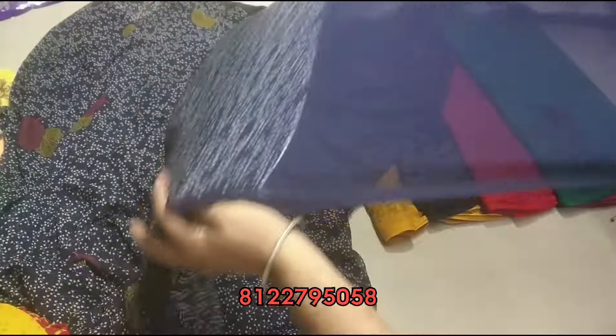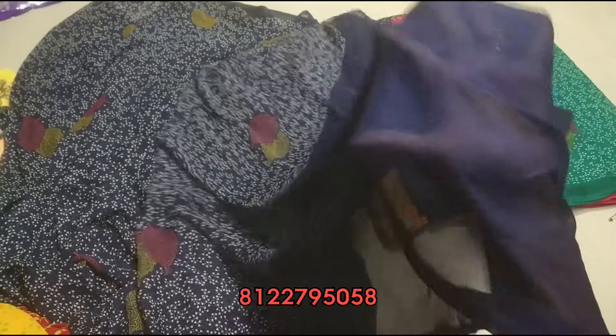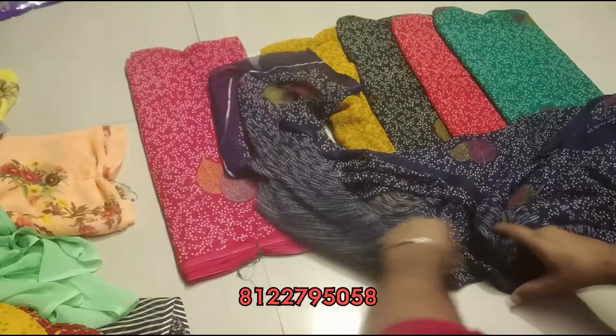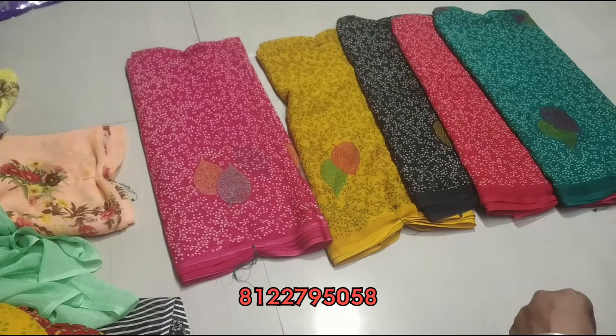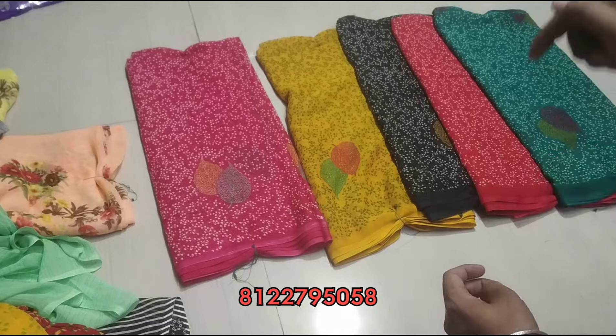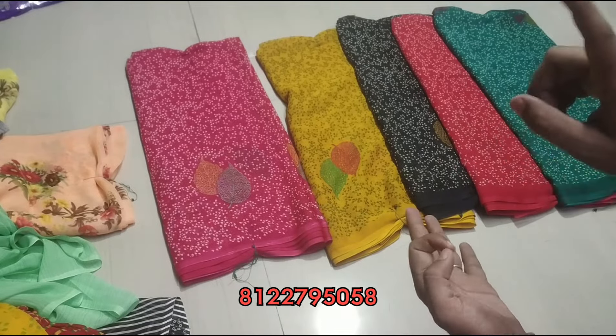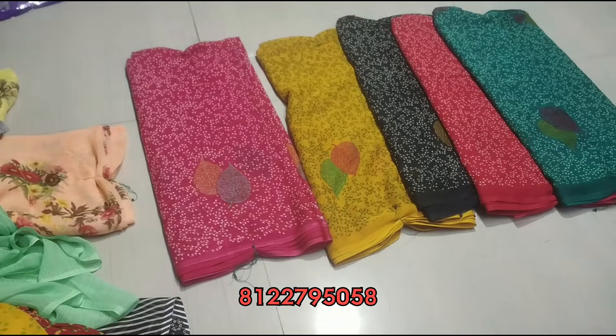Super 6-meter sari just at Rs.260 — one sari order price. Take a screenshot and send a WhatsApp message. This is the blouse. Blouse link is in the description. Subscribe, subscribe and subscribe.